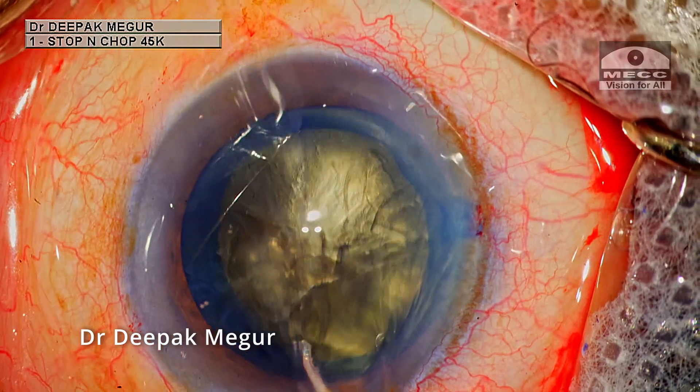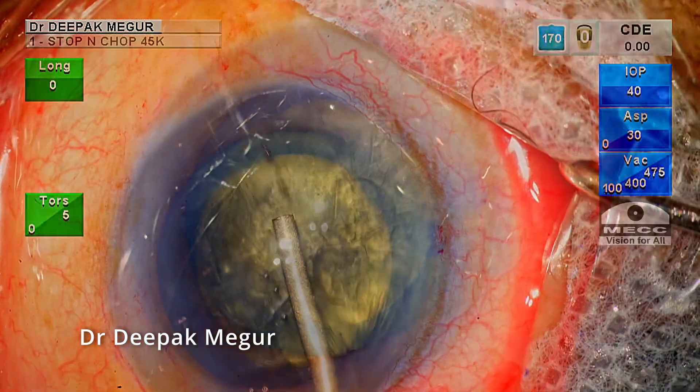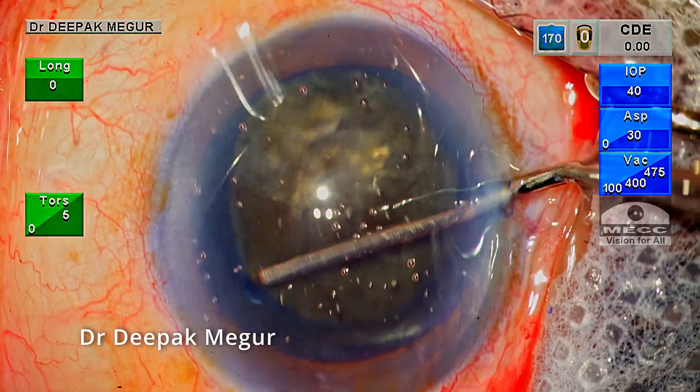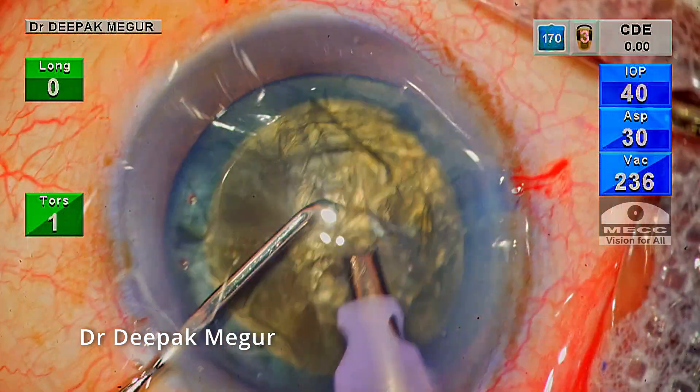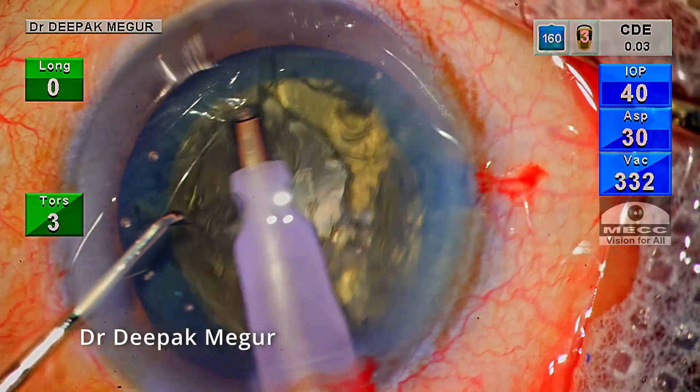A gentle hydrodissection is performed followed by decompression at multiple quadrants. The nucleus is rotated. Now please take a moment to note the energy consumed — it's zero obviously — and let us see how much energy is consumed by the end of the procedure.